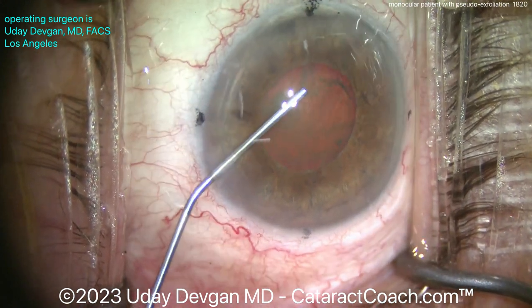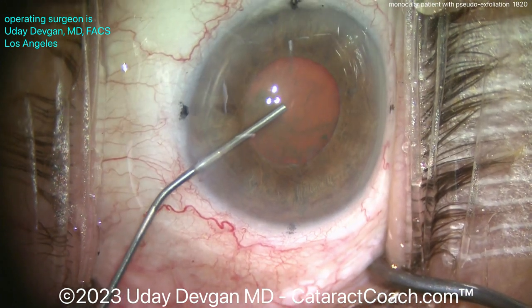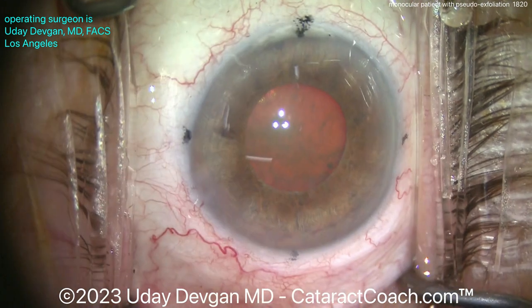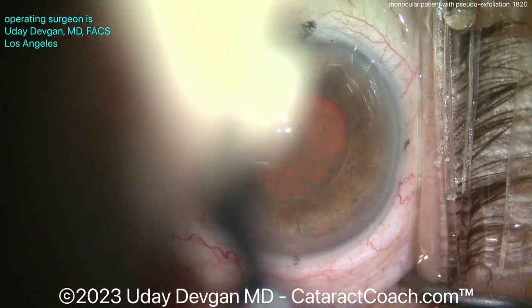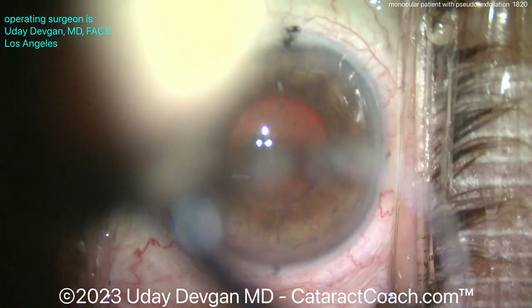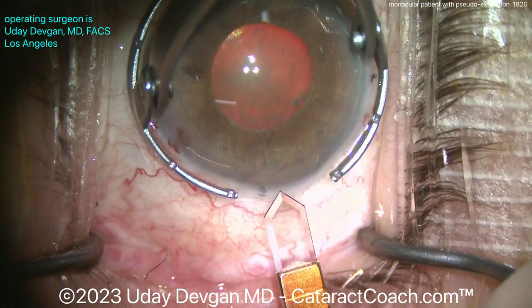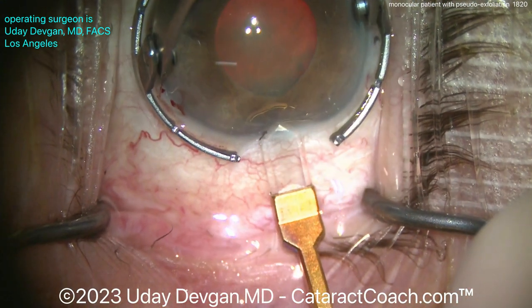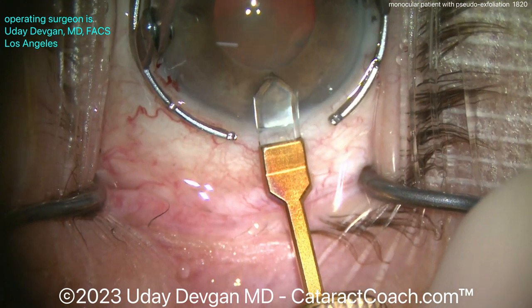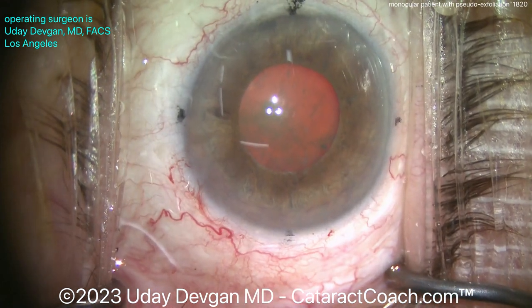Doing a little bit of viscomydriasis here with our dispersive viscoelastic, just trying to get the pupil a little bit bigger. Notice I don't do a big fill — maybe about 75% fill — because I'm going to put in more viscoelastic as I continue the viscomydriasis. We'll make our main incision here using a diamond keratome, 2.2 millimeters wide, on the steep meridian at the 11-degree axis. There it is, slightly enlarging that to make a nice easy fit.